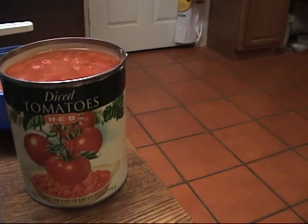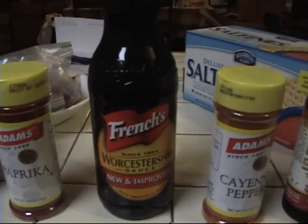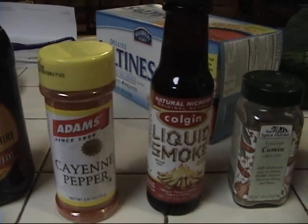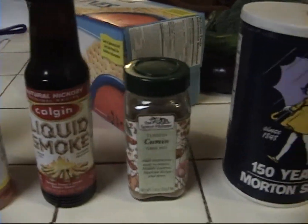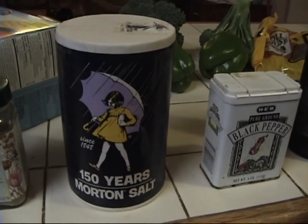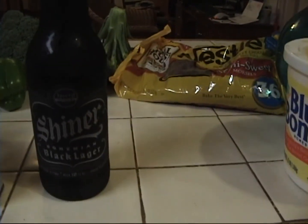That's 28 ounces of diced tomatoes. On the spice lineup we've got chili powder — a couple of tablespoons. Paprika, a couple of teaspoons. A few good shakes of Worcestershire sauce, a little cayenne pepper — probably one to two teaspoons. A few shakes of liquid smoke, maybe a couple of teaspoons of cumin, and then salt and pepper. We're also going to throw in just the neck of a Shiner Black Label beer.